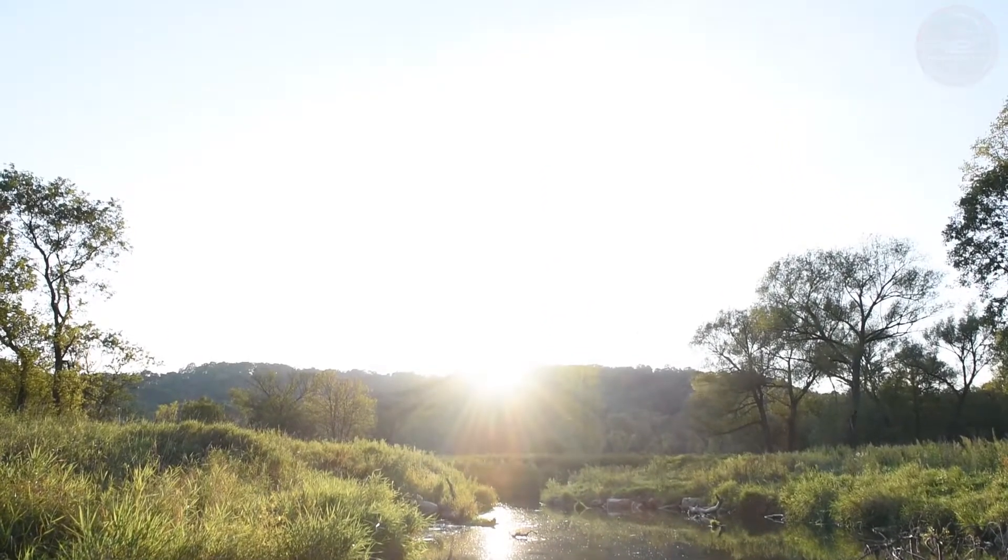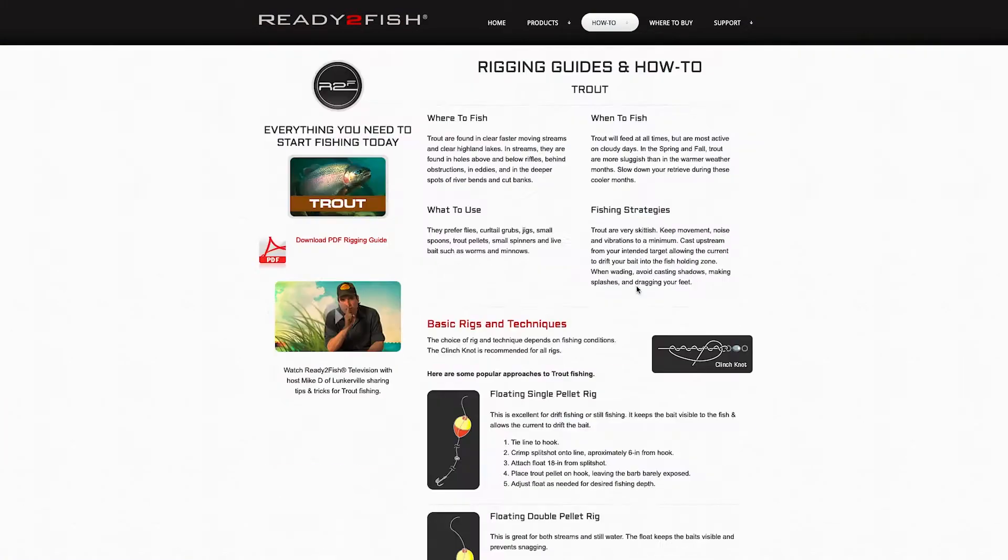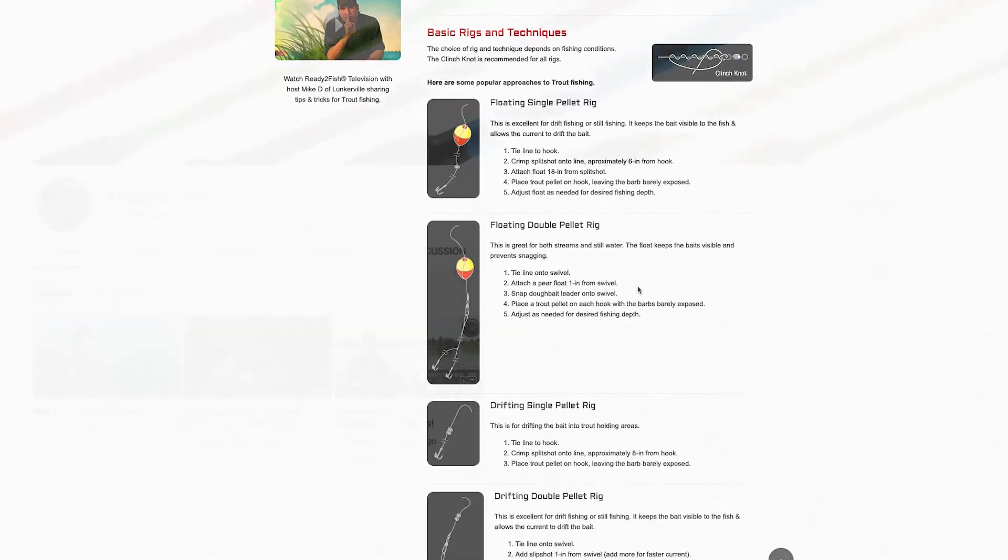For more instructional videos and other great how-to content, check us out at ReadyToFish.net or find us on YouTube under Ready To Fish.